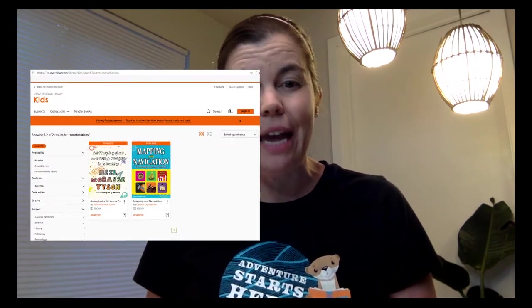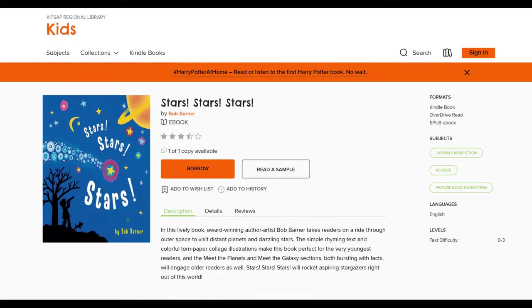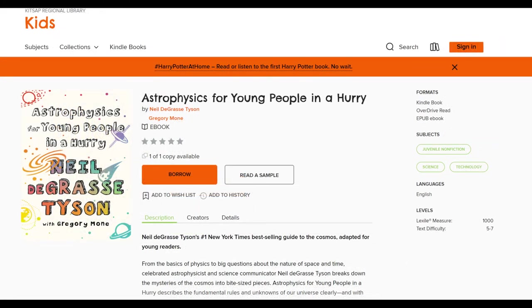You can find out more about the stars by visiting KRL.org and checking out our electronic books, or e-books. We have several that may be of interest to you, from very basic ones — Stars, Stars, Stars by Bob Barner — up to The Stars, and also Astrophysics for Young People in a Hurry. So there are just three of many books about stars that you can borrow and read on your own time.